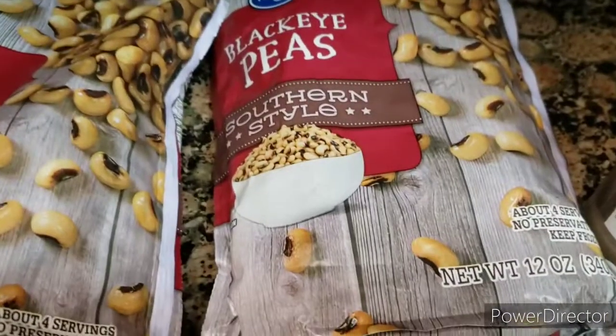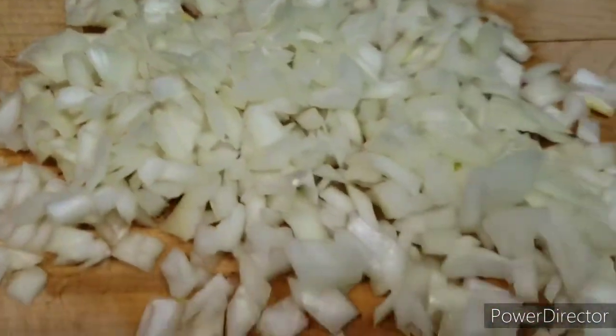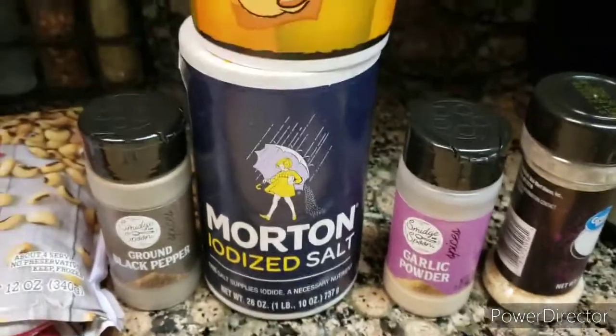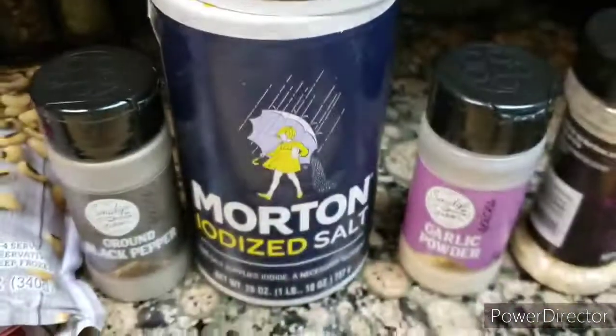For my side dish, I'm cooking black-eyed peas. I already chopped up my onion. And this is the seasoning that I'm going to use in my black-eyed peas. I'm going to add some chipotle flavor.